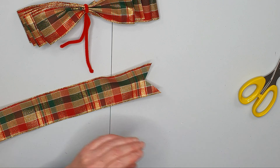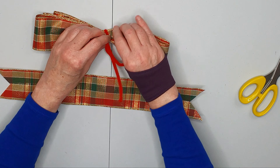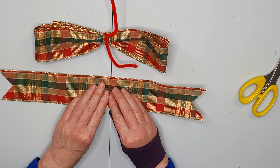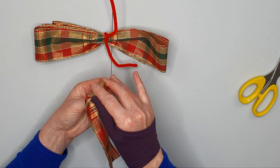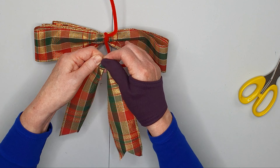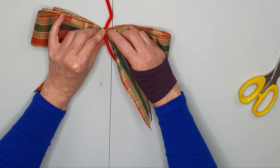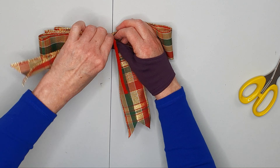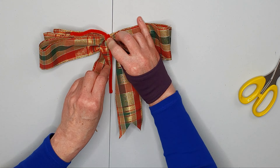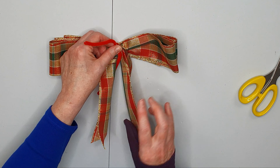Discard those bits in the bin, then turn this over because I'm going to want to use this pipe cleaner again. Fold your little piece over, scrunch it in the center, and twist it into the back of the pipe cleaner. Couldn't be easier — so there you've got the beginnings of our bow.